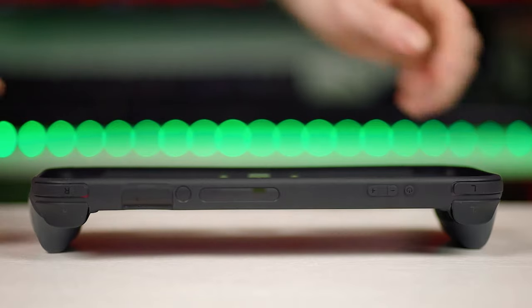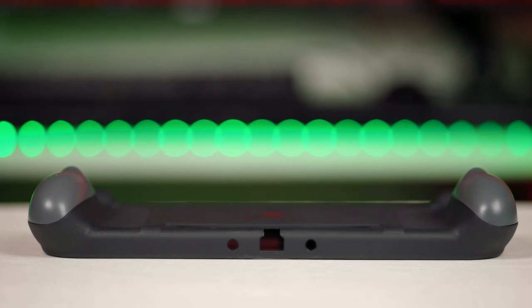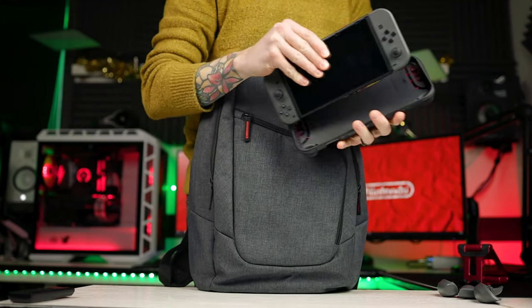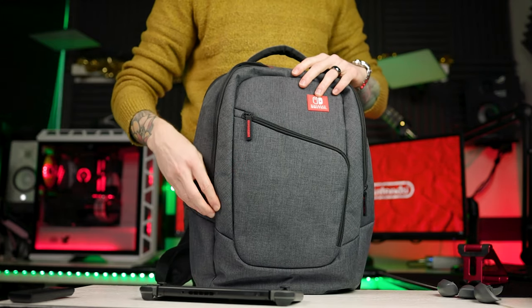If you do take the case off to dock your Switch, make sure you lay the case face down with the grips facing up — otherwise over time that pliable plastic will stretch and bend, which might lead to it not fitting your Switch correctly. Also, unless you buy their specific case or the bundle, you'll have to carry this in your bag loose as it won't fit into a standard Switch case.